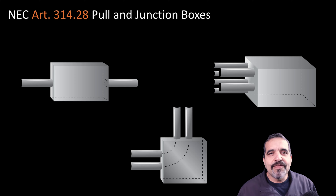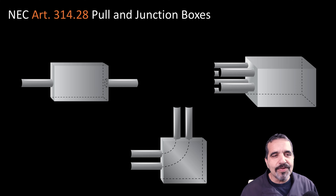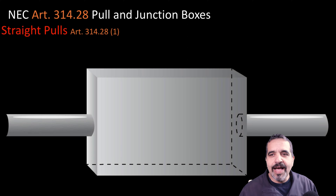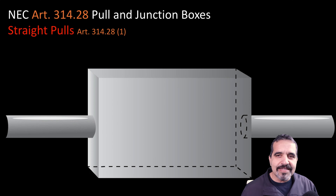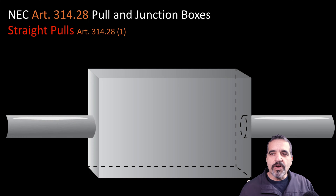Here on the screen we have three types of pull boxes. Like I mentioned earlier, we have straight pulls, angle pulls, and U-pulls. Let's talk about straight pulls first. A straight pull is pulling directly through a box from one side to the other, and Article 314.28.1 will give us the specifics on how to size these boxes.